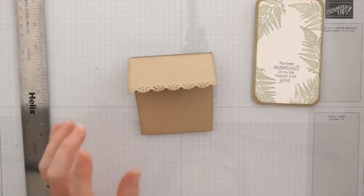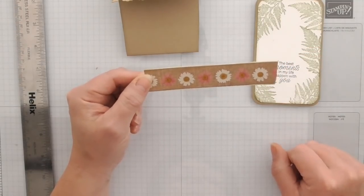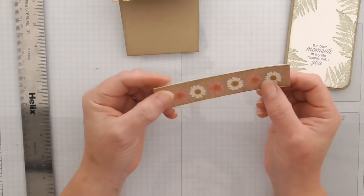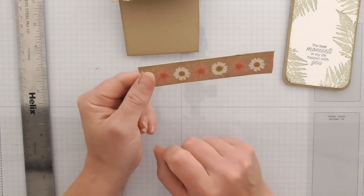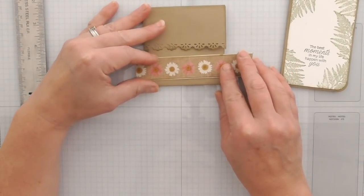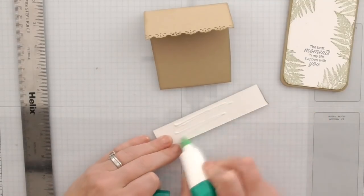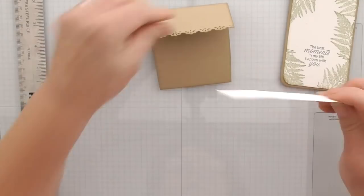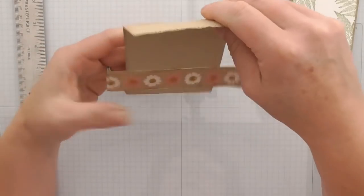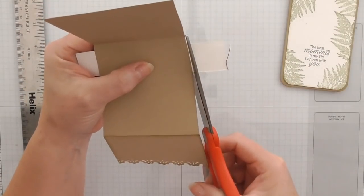What I've done beforehand is take a strip of DSP from the Pressed Petals paper DSP — just a border sliver from one of the pieces, backed on some white card with a very tiny increment. The paper measures about three-quarters of an inch, and the white card behind measures one inch, so it's a very small increment. I'm going to layer this, making sure that pink flower is in the middle. I'll put some glue on and line it up, then trim it so it's at the same angle as the side of my plant pot.